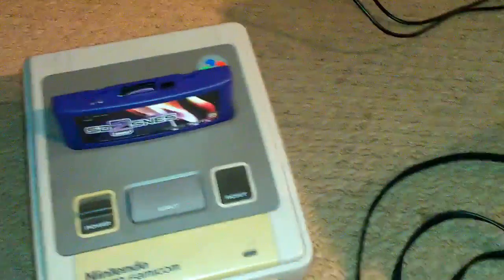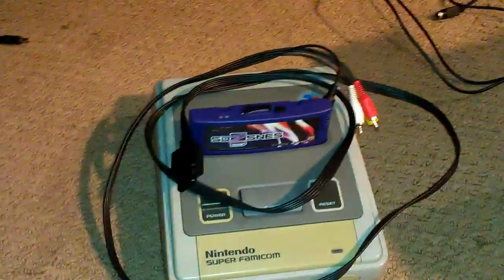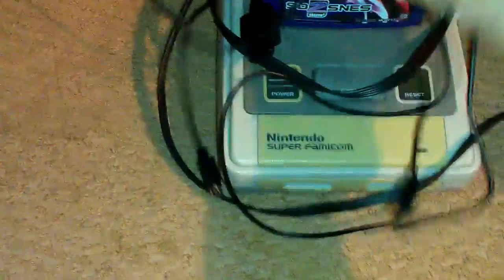So what I'm going to do is hook up the old generic third-party cables first, just for kind of a comparison, then hook up a straight S-Video cable after that, and then you'll see how much better the picture will look.